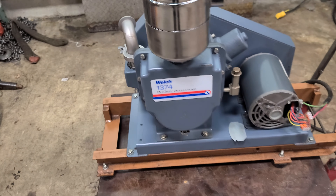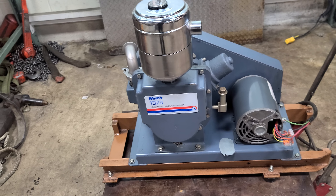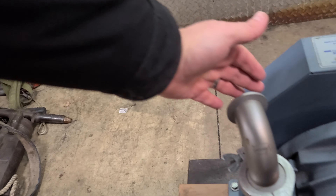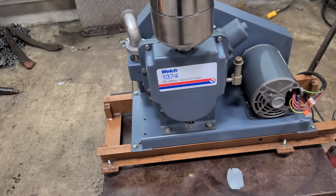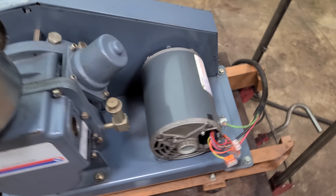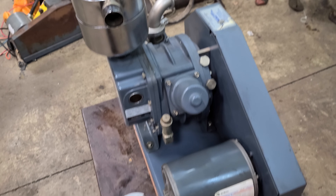I'll let you hear it run. I'm going to say it needs a rebuild — but maybe I'm wrong. Could be something simple, I don't know. I'm not going to get into it, but that's the unit. If you have any questions or concerns, let me know. Thank you.